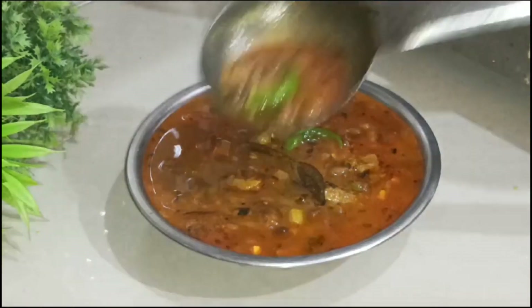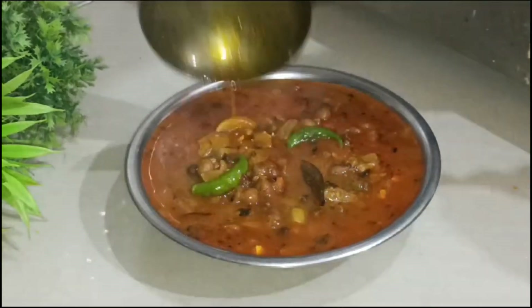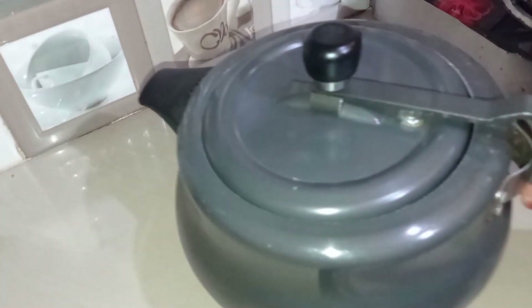Hello guys, welcome back to my channel. Friends, we are going to make a good recipe for our green tea, which will be very nice and smooth. Let's start our recipe.